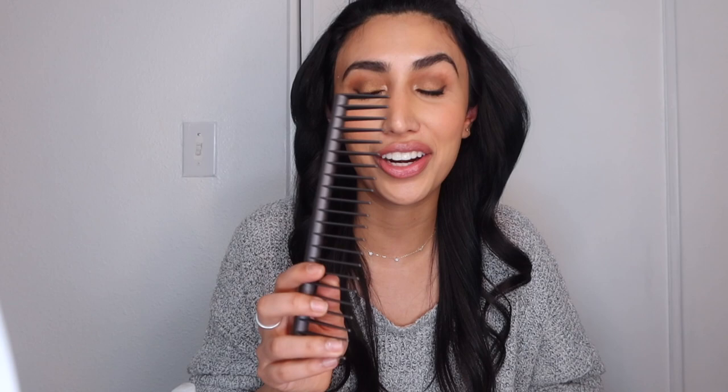So I just went ahead and loosened up that really tight curl using my comb. I feel like it's a lot better now because I cannot deal with that really tight curl. So I'm going to go ahead and do the rest of my hair and I'll show you guys the end result.